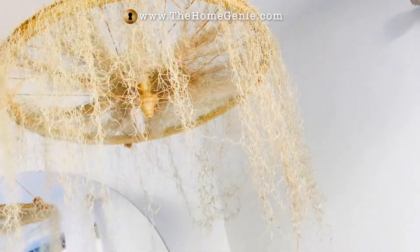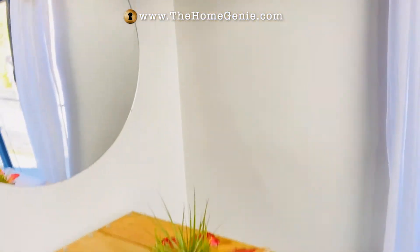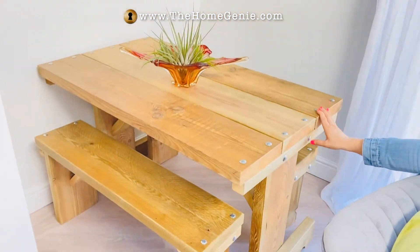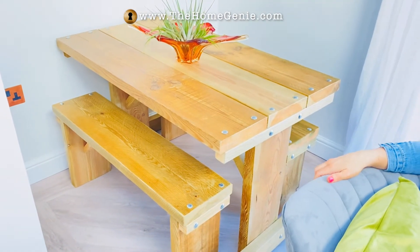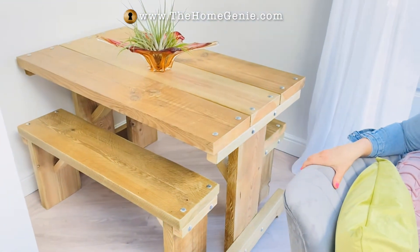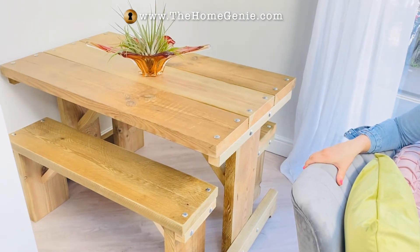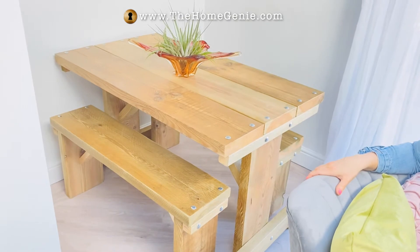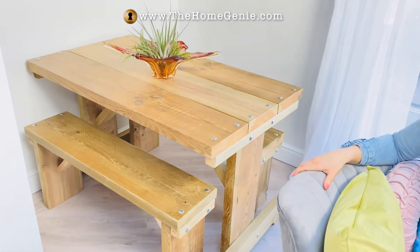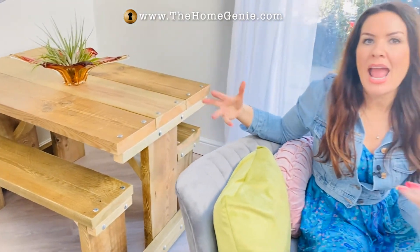And then probably my largest item of upcycled furniture is this table and benches. Now, I didn't make these — Dave made these — but it was my idea when I came up with the design, and he just executed it amazingly. This is made out of the leftover joists from building this property, because you always buy about 10% more than you need, just in case you run out. So there's always going to be leftovers, and he also made some shelves for me out of those as well.